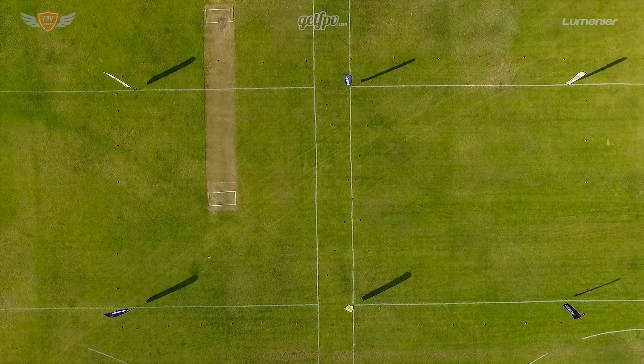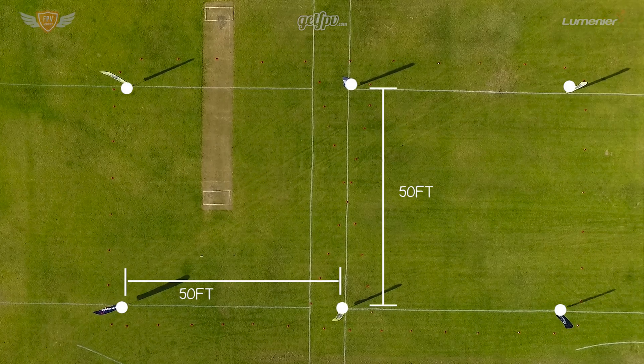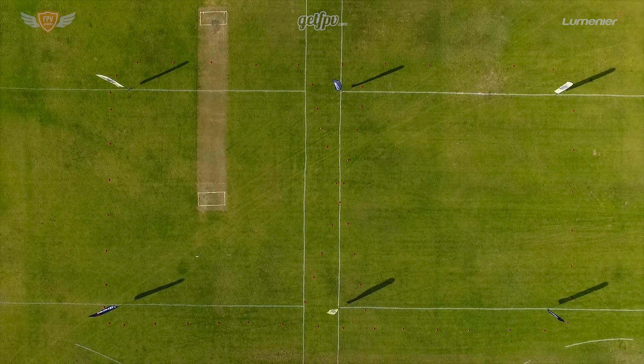Same as in last week's drill, we'll be placing these flags in the exact same layout but flying a different course around them. Again, use the bottom left flag as your main starting and ending flag. You can place your TBS tracker at this flag this time around.